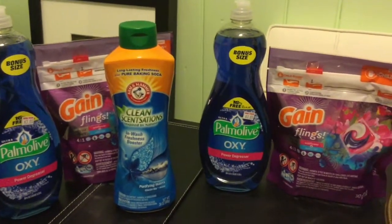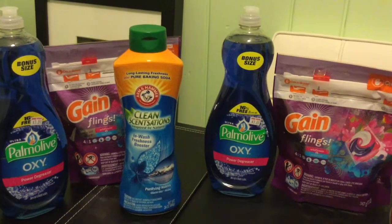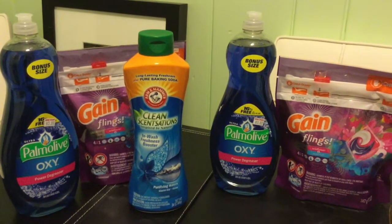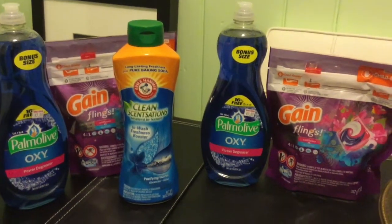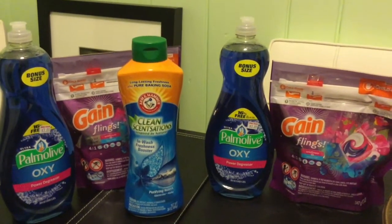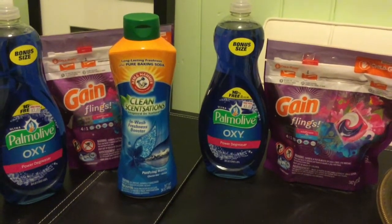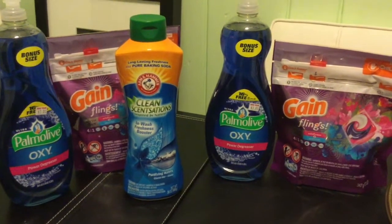This is a pretty good haul for the amount of money I spent. If you do not have a Family Dollar account, go ahead and set one up — it takes about two minutes. Clip all your digital coupons to your mobile number. If you have any questions, please put them below and I will answer them as soon as I can. Thank you so much for watching. If you like this video, please give me a thumbs up, let me know if you'd like to see deals at other stores, and if you haven't already, please subscribe to my channel.